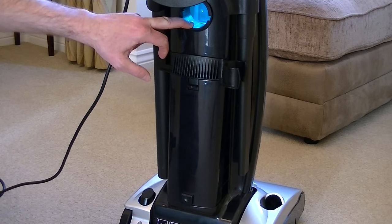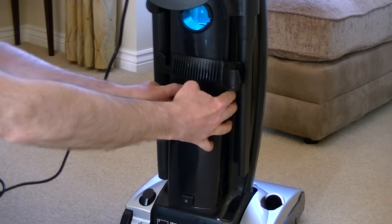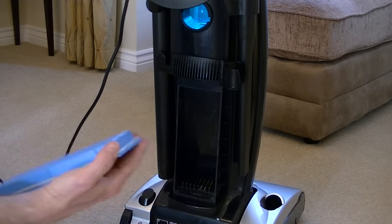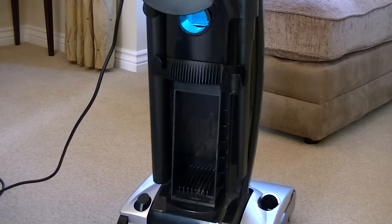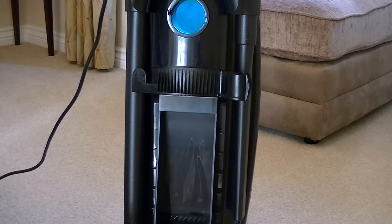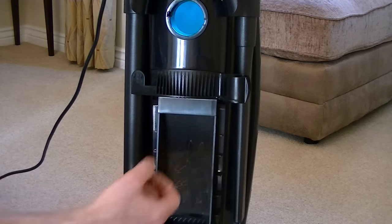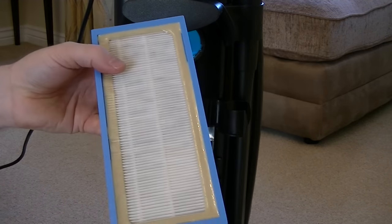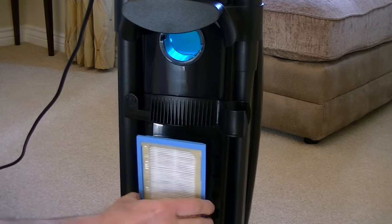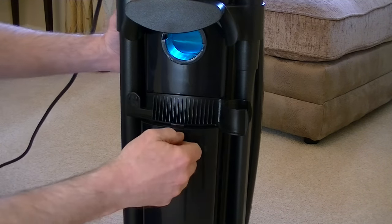I've just removed the hose from the back of the machine, which gives easier access to this exhaust filter. To access it, there's a little catch at the top — push that down — and now we can see Hoover's claimed HEPA filter. Despite the fact that I've used it very briefly for just a couple of minutes, you can see that a lot of dust has passed through the bagless unit straight through into the exhaust vent of the cleaner. Hopefully the HEPA filter has stopped it from coming back into the room.